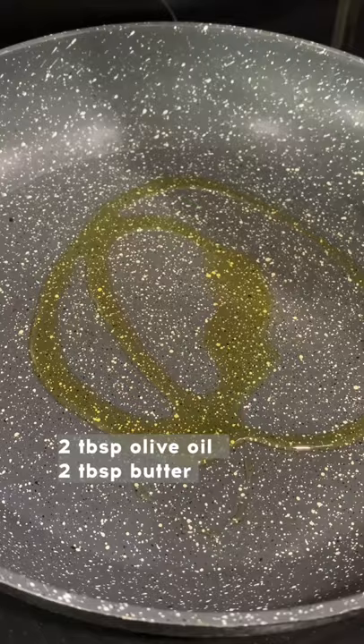Once that melts, add in some minced garlic — lots of it — and cook that for 30 seconds, and then add in one pound of shrimp.